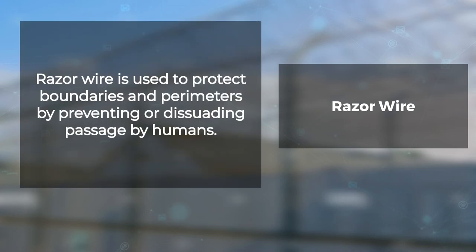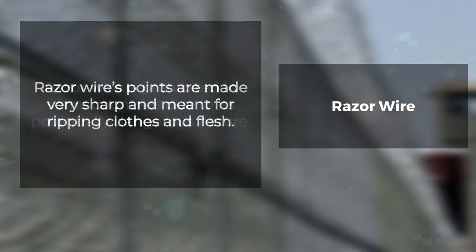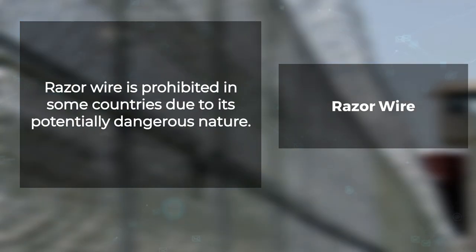Razor wire is used to protect boundaries and perimeters by preventing or dissuading passage by humans. Razor wire's points are made very sharp and meant for ripping clothes and flesh as it follows the curves in the body when a person tries to cross over them. Razor wire is prohibited in some countries due to its potentially dangerous nature.